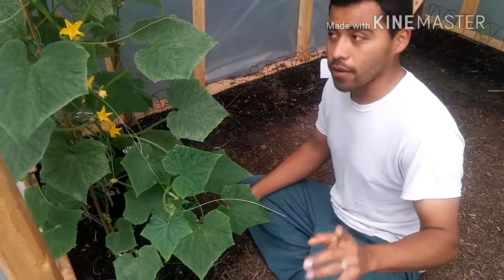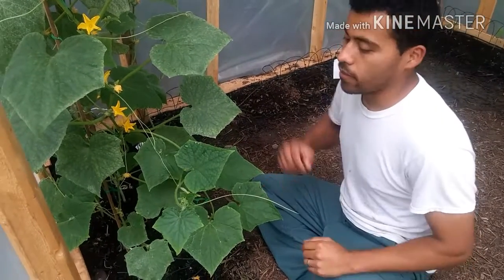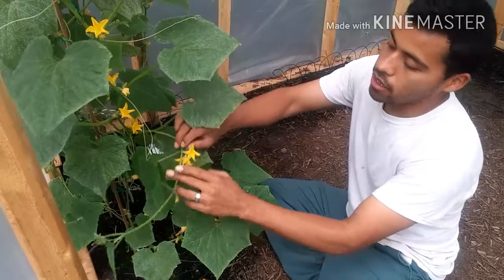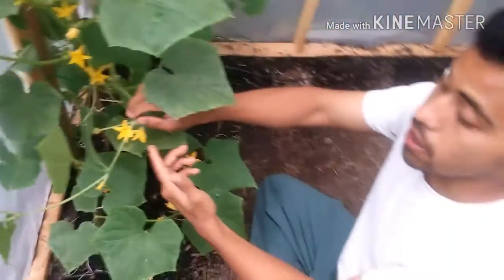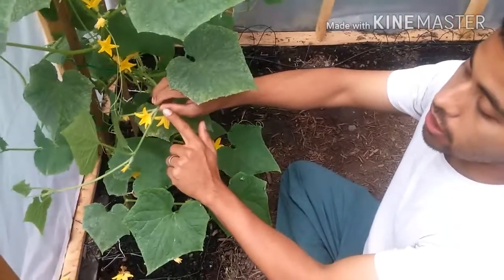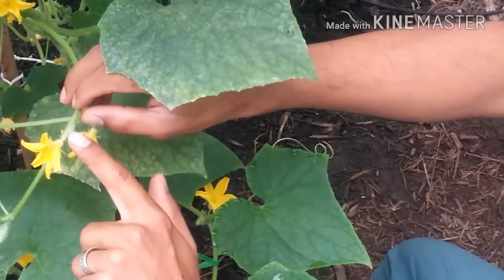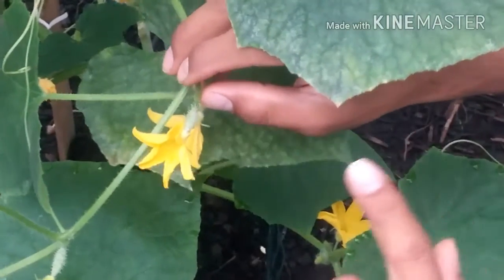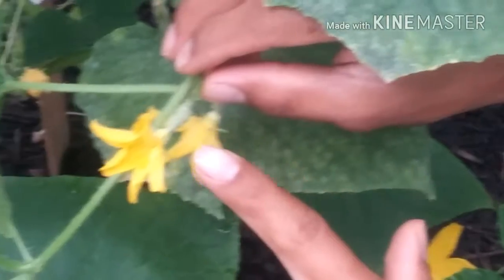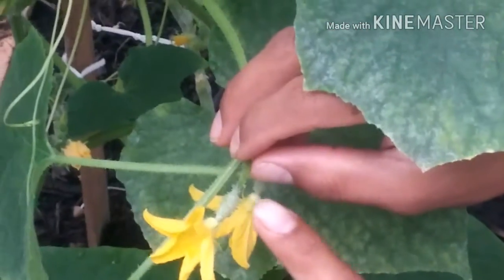First you're going to have to identify which is between the female and the male flowers. This will be the female. The reason I say it's a female is because it's got the stem, it's got the cucumber, and above it is the flower. Females are the only one that has the three set layers: the stem itself, the cucumber, and the flower.